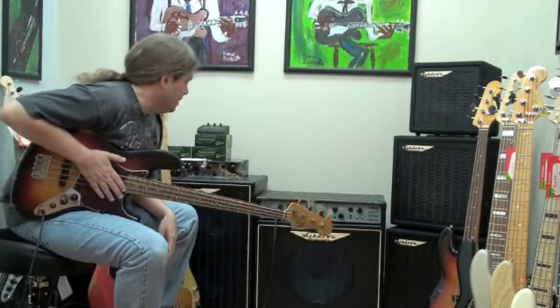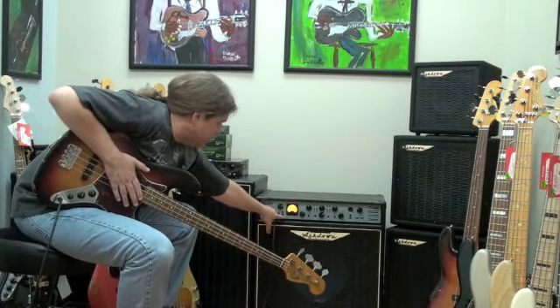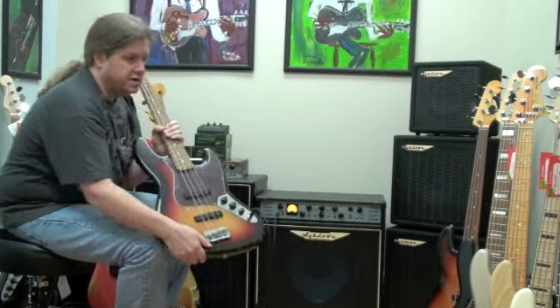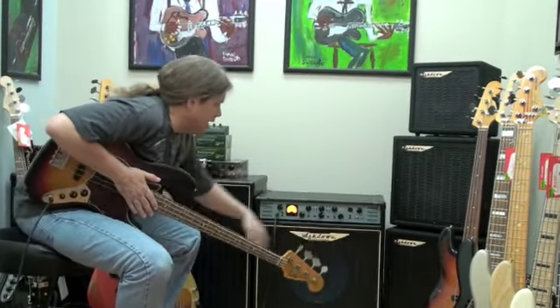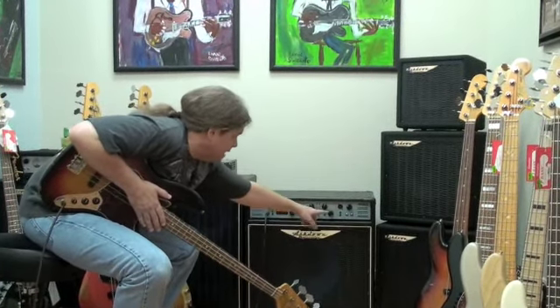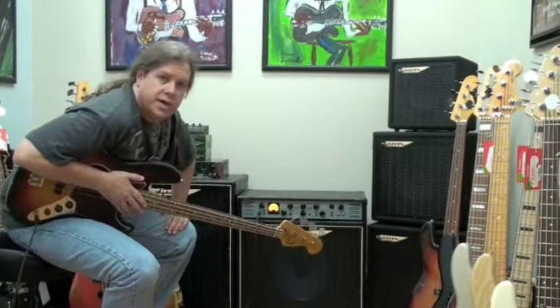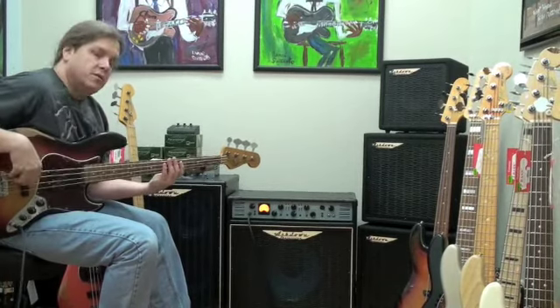It has inputs for active or passive electronics. This is a Fender road-worn bass I'm playing here — it has passive electronics, which aren't as powerful as some, so it can accept that here. It has a balanced line out, so you can go straight to the PA system. You're playing on stage, the PA guy just grabs a mic cable, plugs it in there, and you're straight into the PA. And from there, it's just sweet sounds.